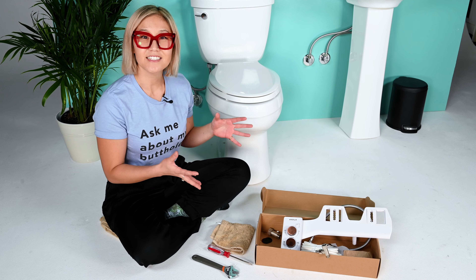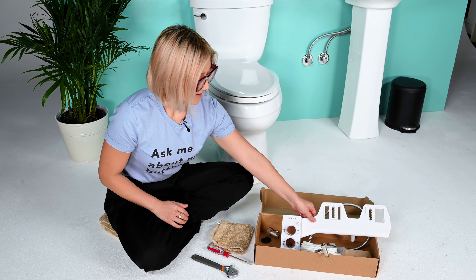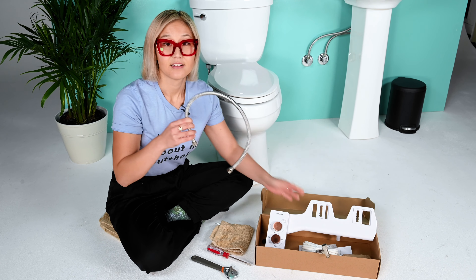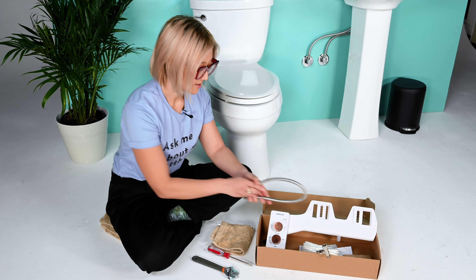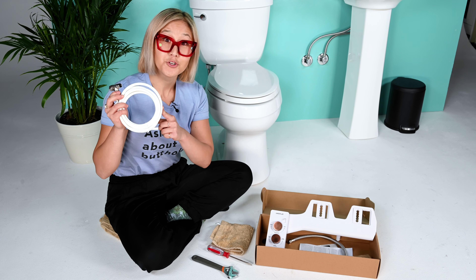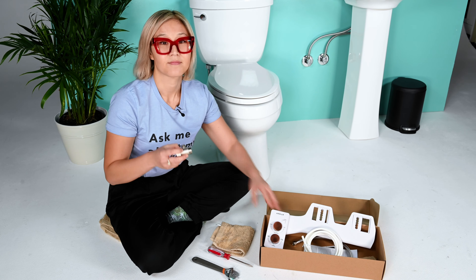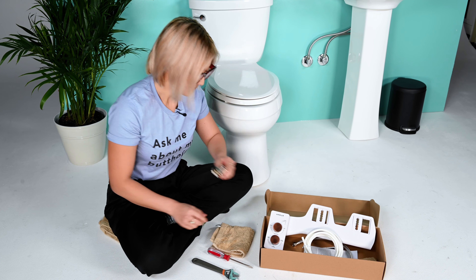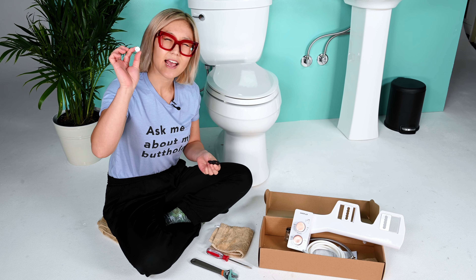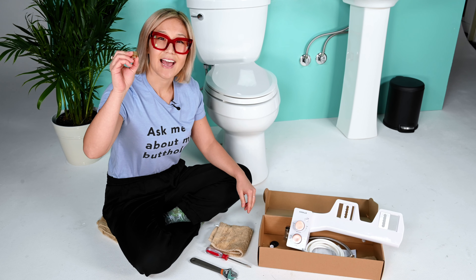Let's quickly go over the contents of your Tushy Spa box and a few other items that you may need. You've got your Tushy Spa, steel flexible hose, mini adapter with a polyurethane tube, your mega adapter, two rubber washers and an extra nozzle cap, and then a gold inlet cap.